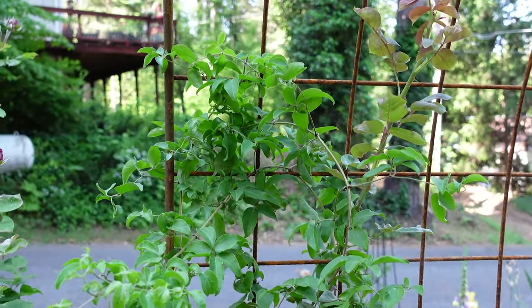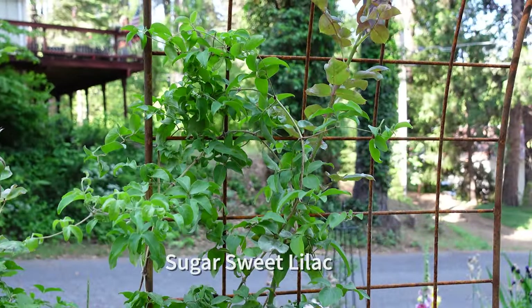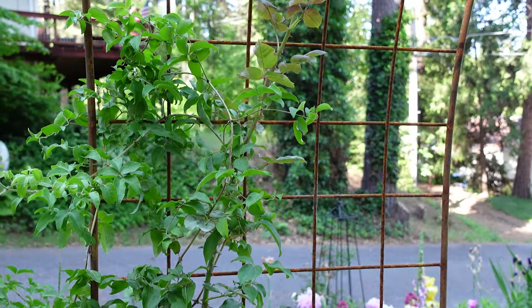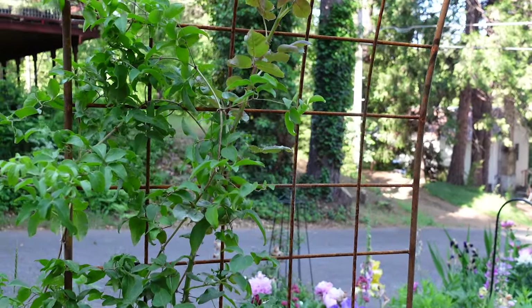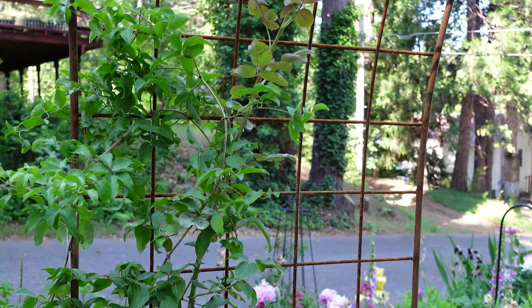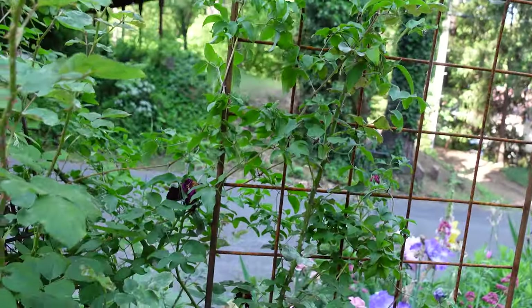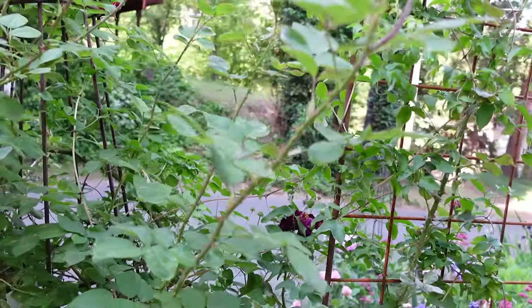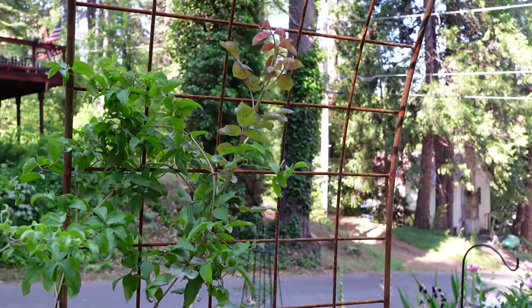I wanted to show you this one. This is Sweet Sugar Lilac — something like that — and it is a type 1 pruning clematis. Now type 1 is you only deadhead off the old blooms, but you do not prune it. Unless you prune it right after it's bloomed, but even then you may cut off next year's blooms. This only blooms the one time in the spring and/or early summer depending on your location. I'm just going to leave it be now, and next year hopefully I'll have more blooms going up over this arbor — this is the first arbor in my new Rose Alley.